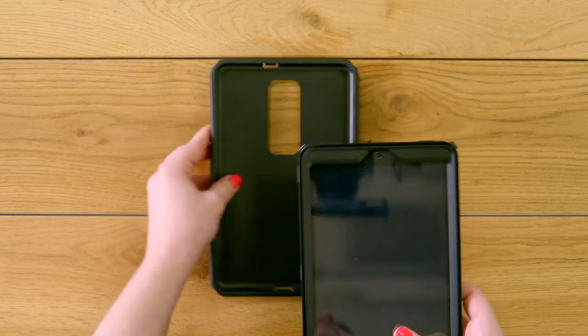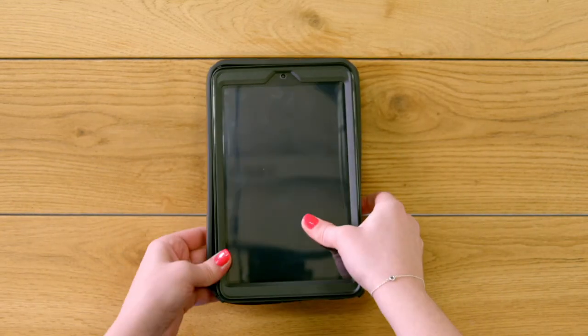Wrap the slip cover around the shell, pressing it into place along the edges and around the buttons and camera.